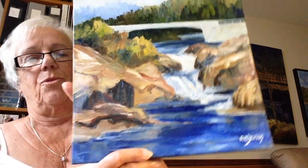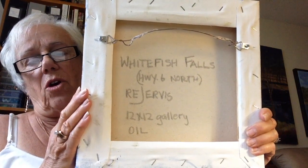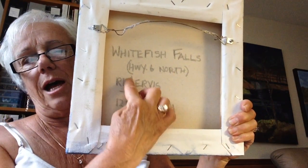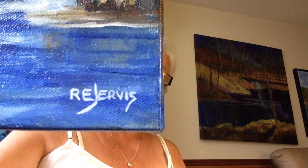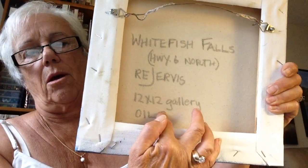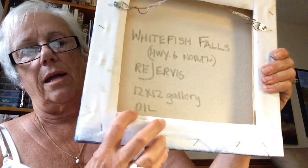On the back, what I have done is I put 'Whitefish Falls' and in brackets where it is, and then I put my signature, R.E. Gervis. You see how I don't do everything all the same size? You'll see this also on the front — it's a fairly artistic looking signature. And then on the back I also put the size, 12 by 12, and this is on a gallery or a profile canvas, meaning it's a thick canvas, and the medium.